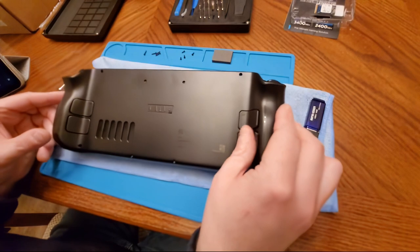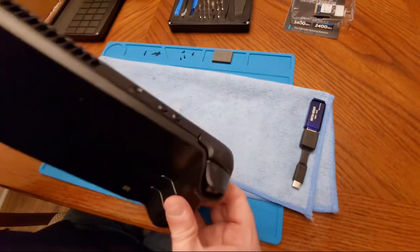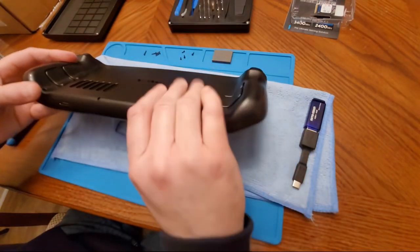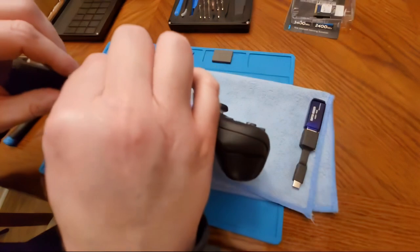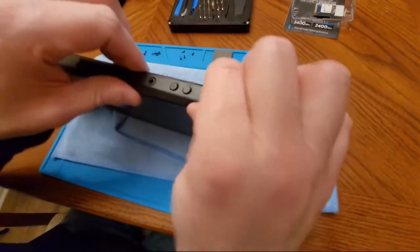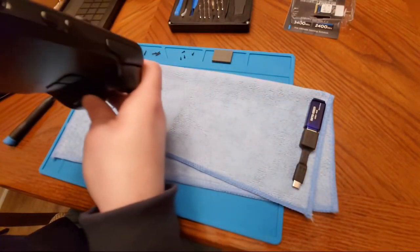We're going to stick the back panel on and it should just click back on. There you go — it's pretty solid as well. Let's go around the edges and close this up.